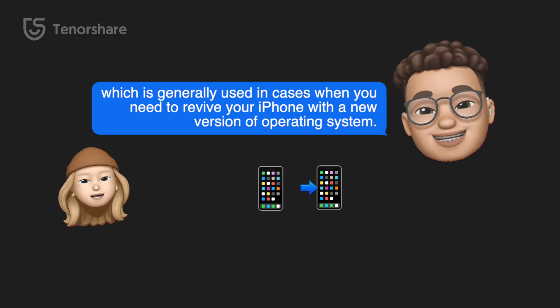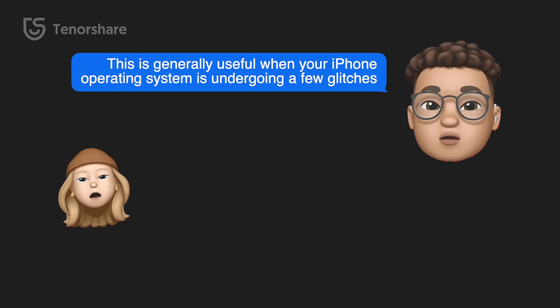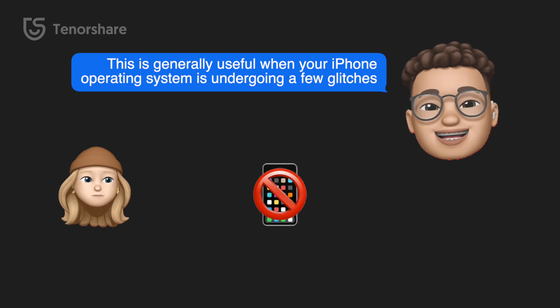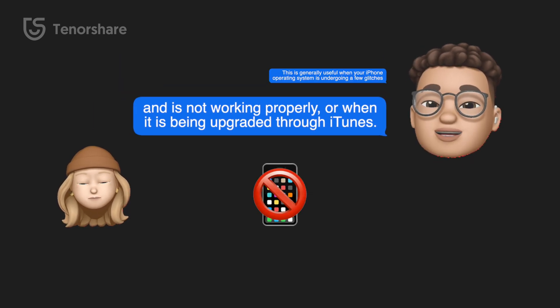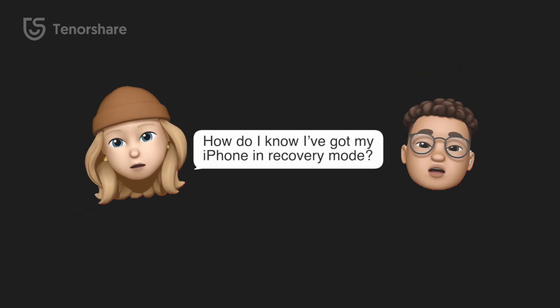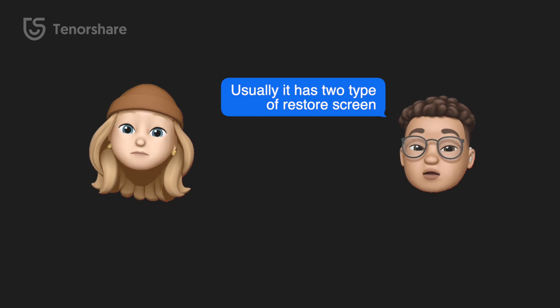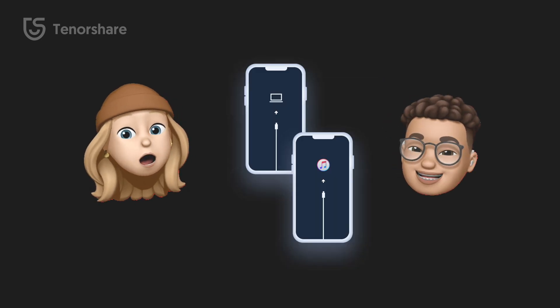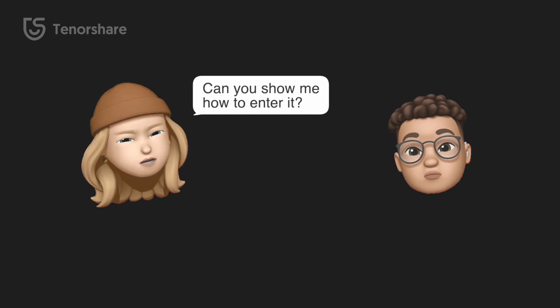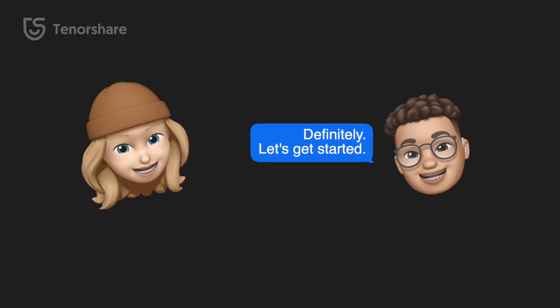It is useful when you need to restore your iPhone with a new version of the operating system. This is generally useful when your iPhone operating system is undergoing a few glitches and it is not working properly, or when it is being upgraded. Usually it has two types of restore screens — they both show your iPhone is in recovery mode.